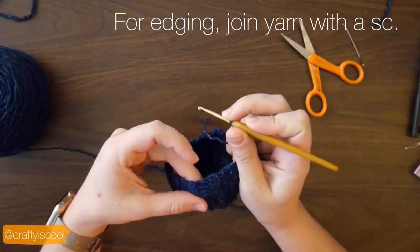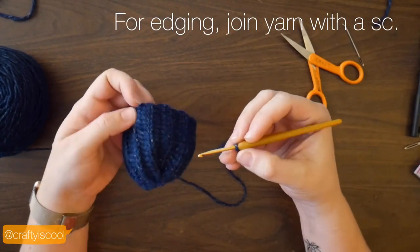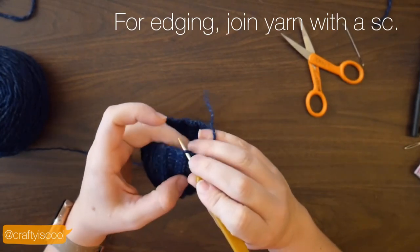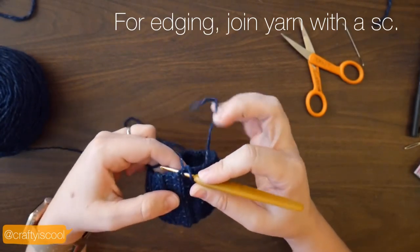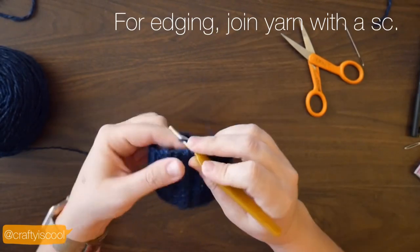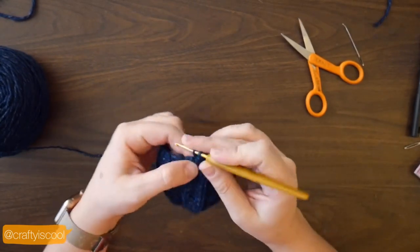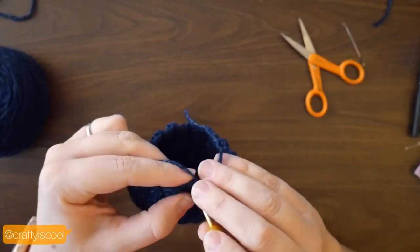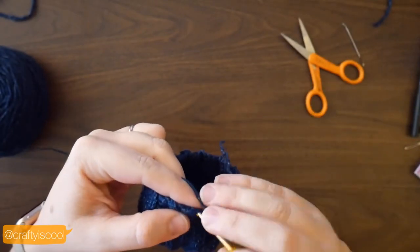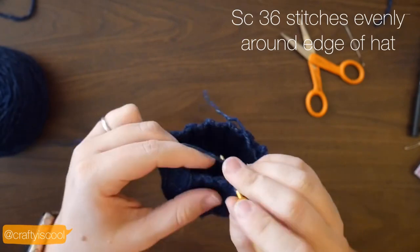To begin, you're going to join your yarn with a single crochet anywhere along the edge. If you can find the seam, that's fine, but mine was pretty well hidden so I just joined it at a random spot. You should end up with 36 stitches. If you have a couple more or a couple less, it's fine — it just depends on where you insert your hook for each stitch. You just don't want it to be uneven or it will gather in one spot.